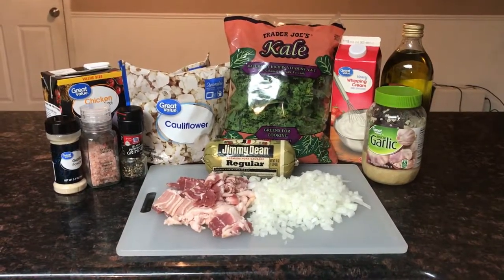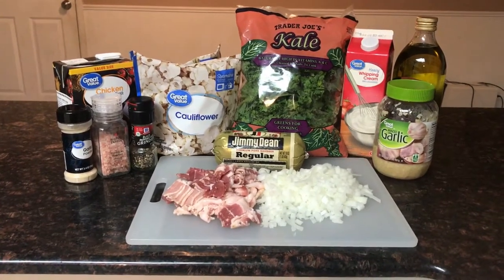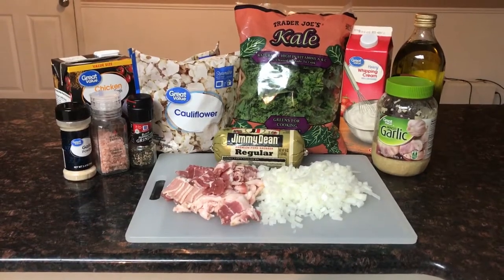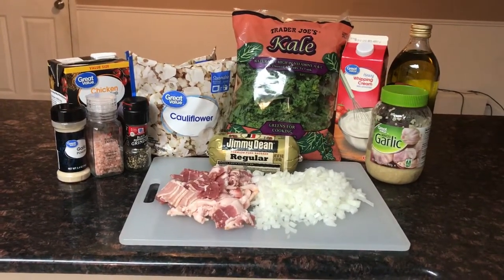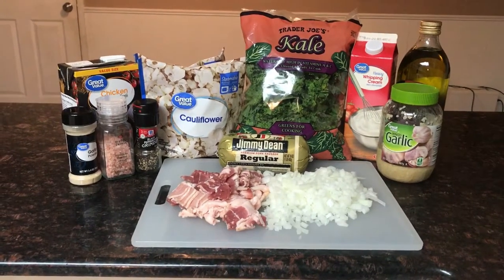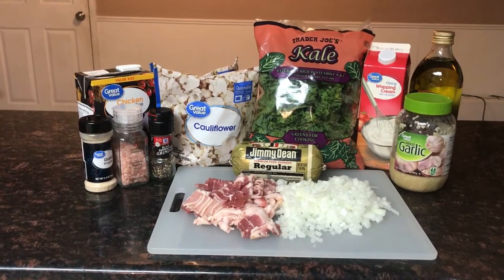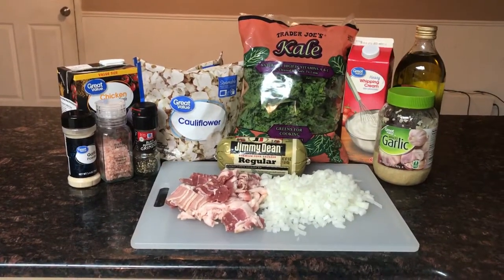These are the ingredients you need to make the soup: chicken broth, garlic powder, salt, pepper, two 12-ounce bags of frozen cauliflower, kale, heavy whipping cream, olive oil, minced garlic, regular sausage — you can also use hot sausage if you prefer — one pound of cut-up bacon, and one very large chopped onion.